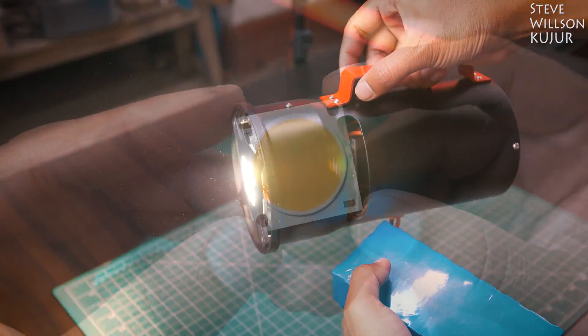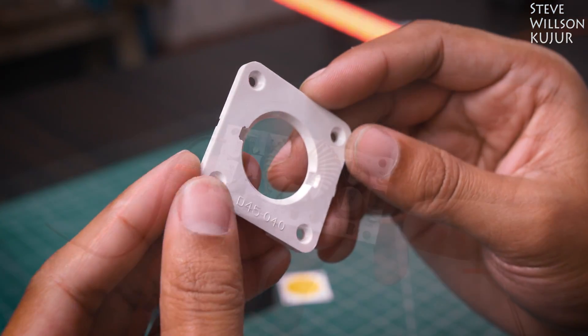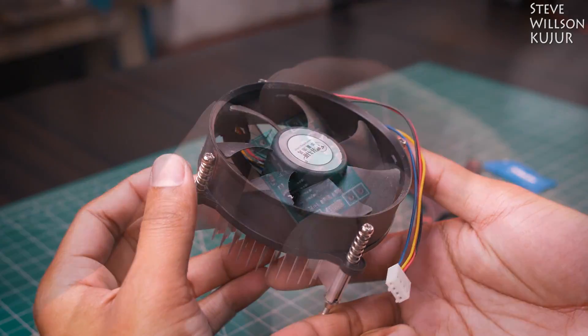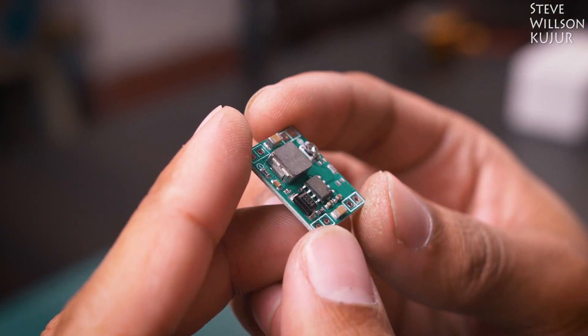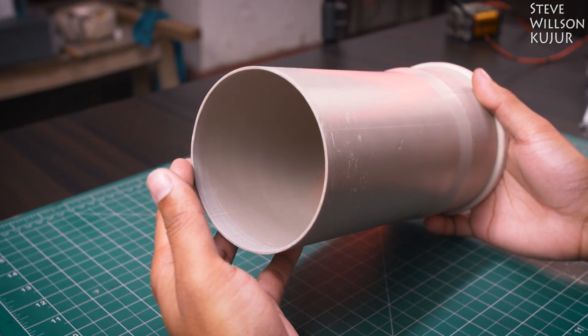For this project, I have used a 100W high CRI LED chip. It comes with a LED holder, a 250W DC to DC step-up converter, a CPU cooler, a DC to DC step-down converter, a potentiometer with on-off switch, and a 110mm PCB pipe.